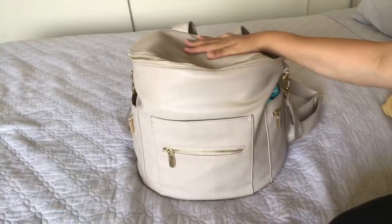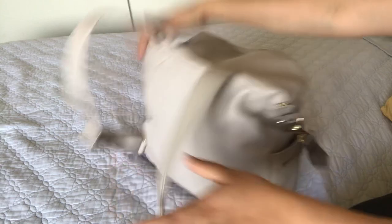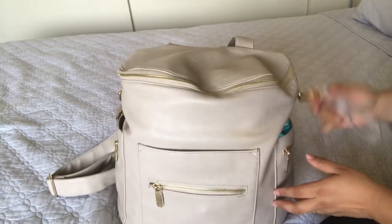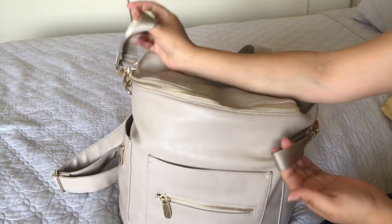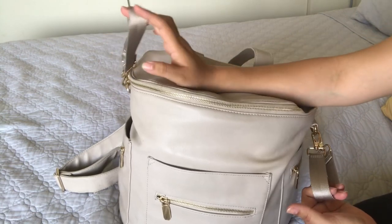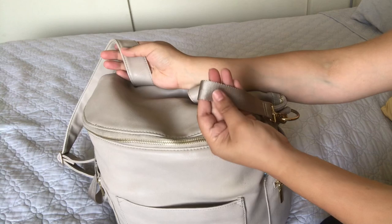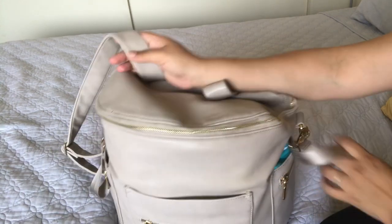Let's get into it. This is what the diaper bag looks like. It is a backpack style bag and when you order it, it comes with two stroller straps and it also comes with a messenger bag strap in the same color, but it's this material rather than the seatbelt-style material.